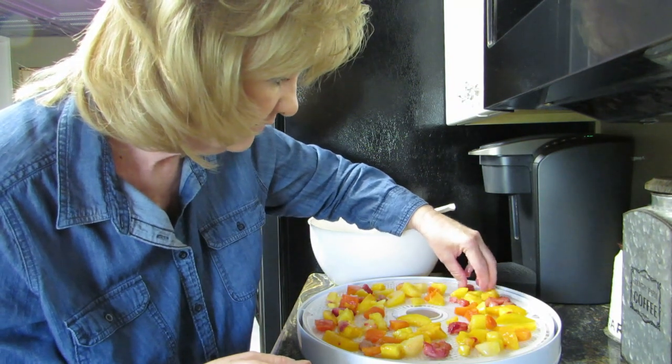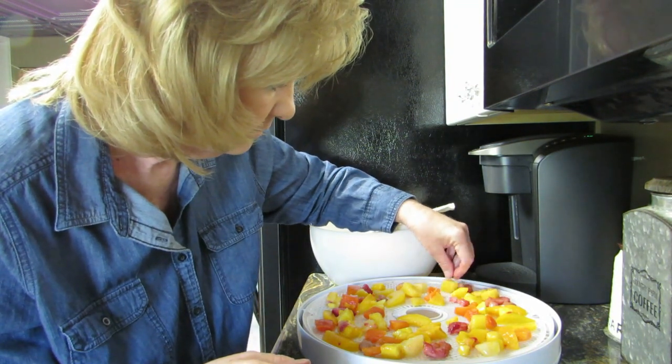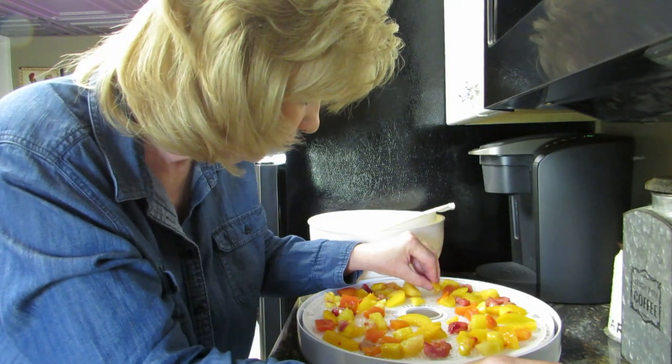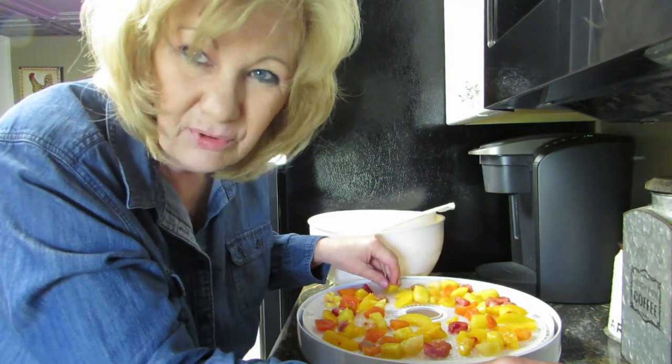I've been watching Peggy and she dehydrates like everything — if you want to make soup, all you have to do is put dehydrated green beans into a pot and they reconstitute. I only have a few fruit pieces left. There's going to be shrinkage, so let's get them on — boy does this smell good!